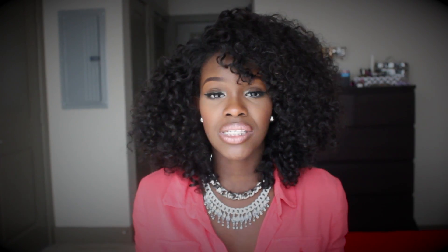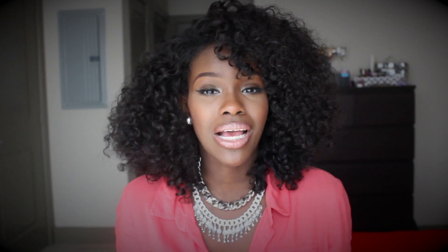I still brush it out with a paddle brush to make it bigger. I was scared that I would lose some of the curl pattern once I washed the hair, but it bounced right back — I didn't lose any definition in my curls. If anything, the hair has gotten better with age. I personally think any curly hair looks better once you wear it for a while.